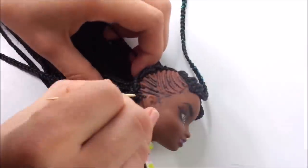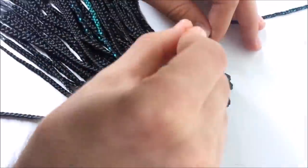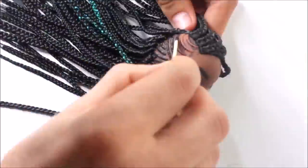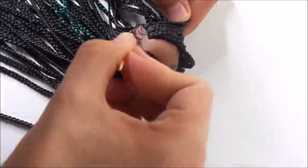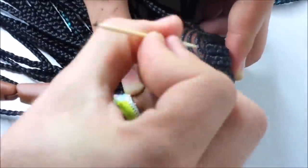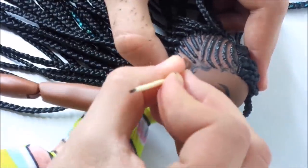Then I redo the side braids by painting each of them black with a small toothpick. I also add the baby hairs once again because these faded while doing the reroute.